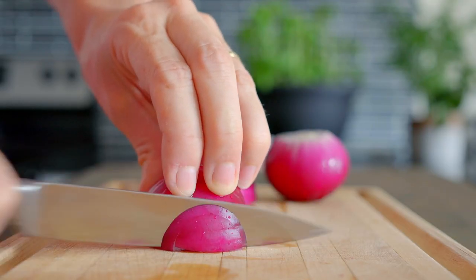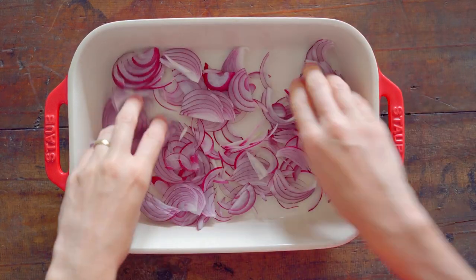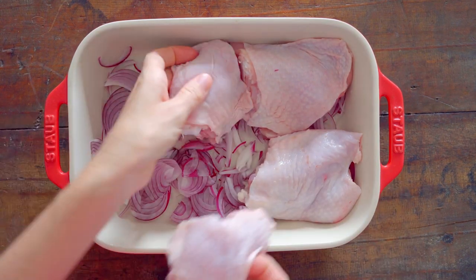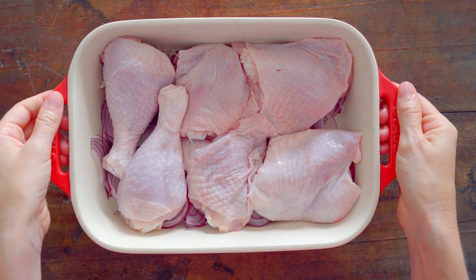Then slice them finely and add those sliced red onions to the bottom of an ovenproof dish. Then place bone-in, skin-on chicken thighs and/or drumsticks on top of the onions in one layer and set aside.